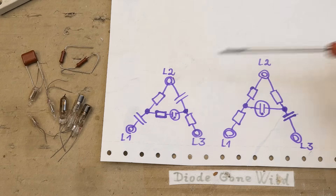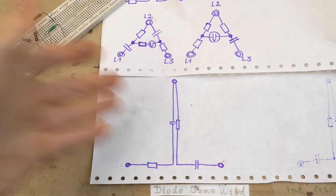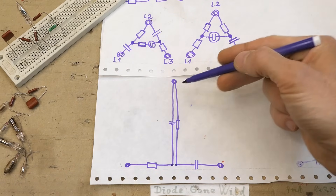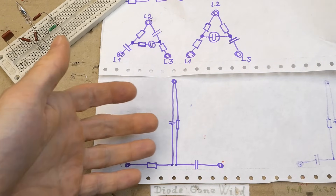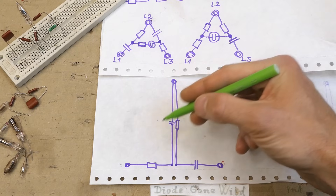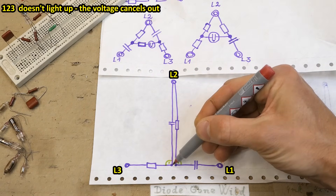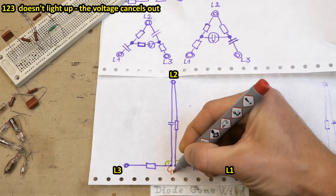I'll try to explain how these circuits work. I came up with a combined phasor diagram and schematic where the distance between component terminals is proportional to the voltage, and components are drawn at an angle proportional to the voltage phase angle. The voltage on the capacitor is 90 degrees shifted against the voltage on a resistor, so there's a right angle at each RC junction. If the component values are right, the two points basically meet — the voltage cancels out and is almost zero. Connect a lamp between them and it does not light up.